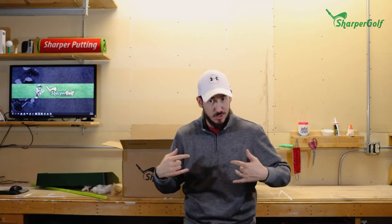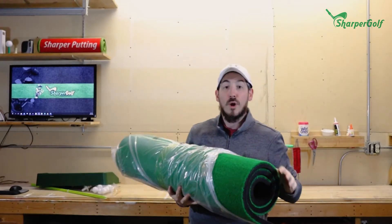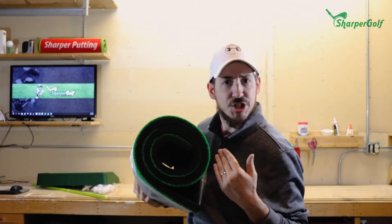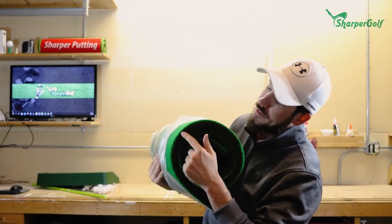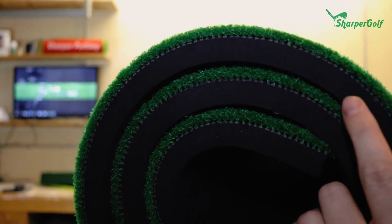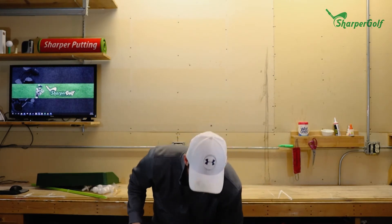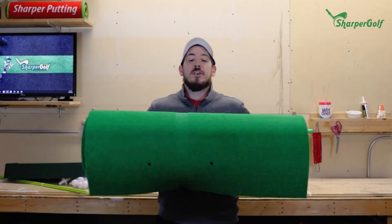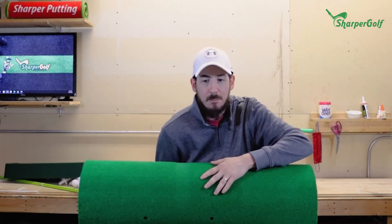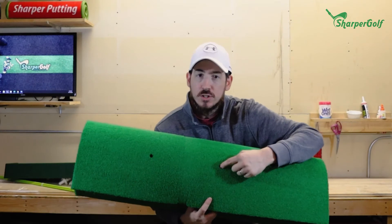Now let's take out the mat. As you can see, it's rolled up for shipping — it's not a big flat box. You can see the nice thick one-inch profile right there. I was not lying to you — that is a thick mat. It has a green surface as you'd expect, and you can see the nice thick, durable fiber mat quality right here.